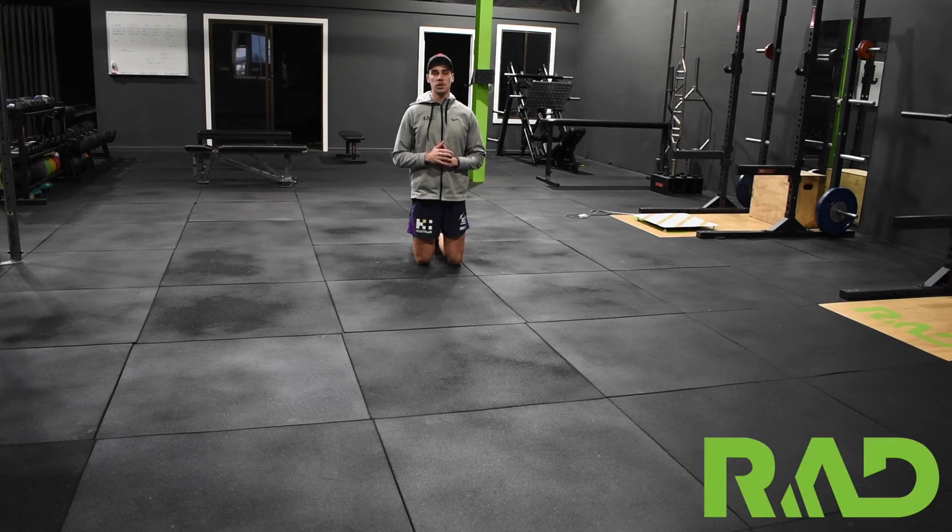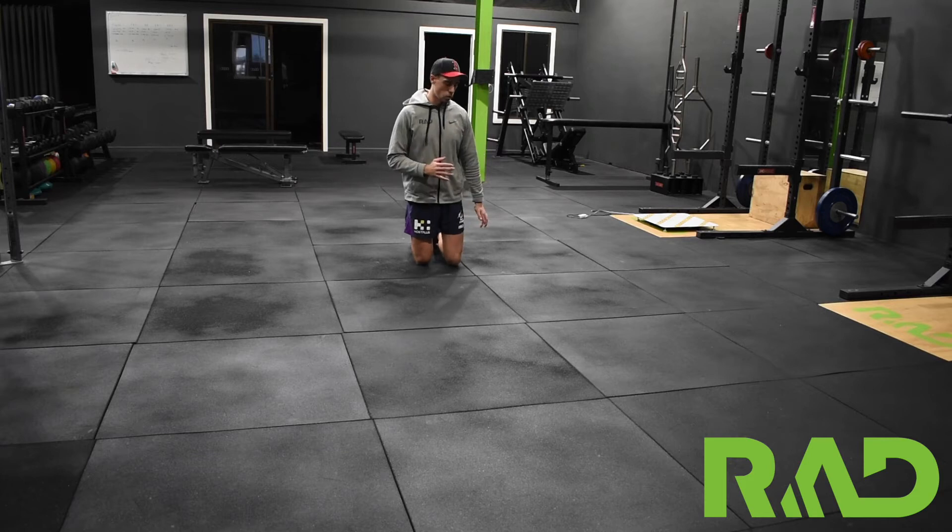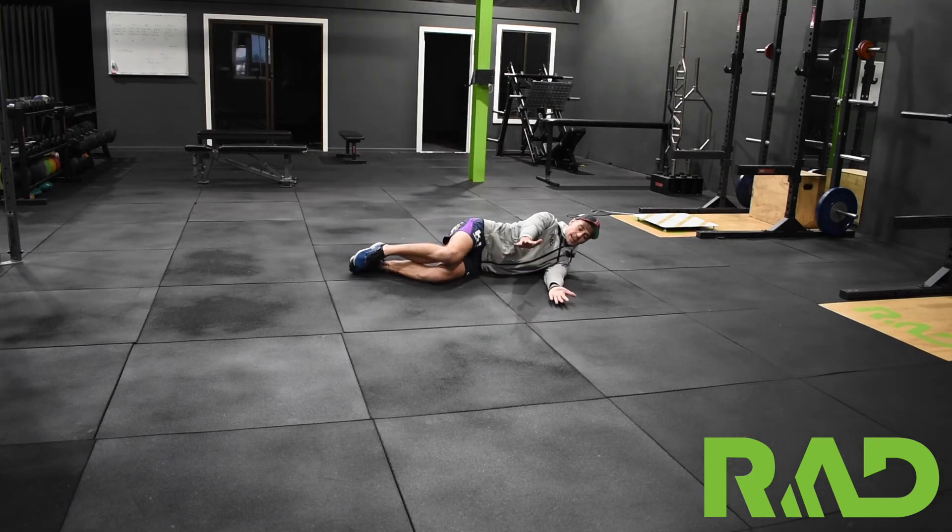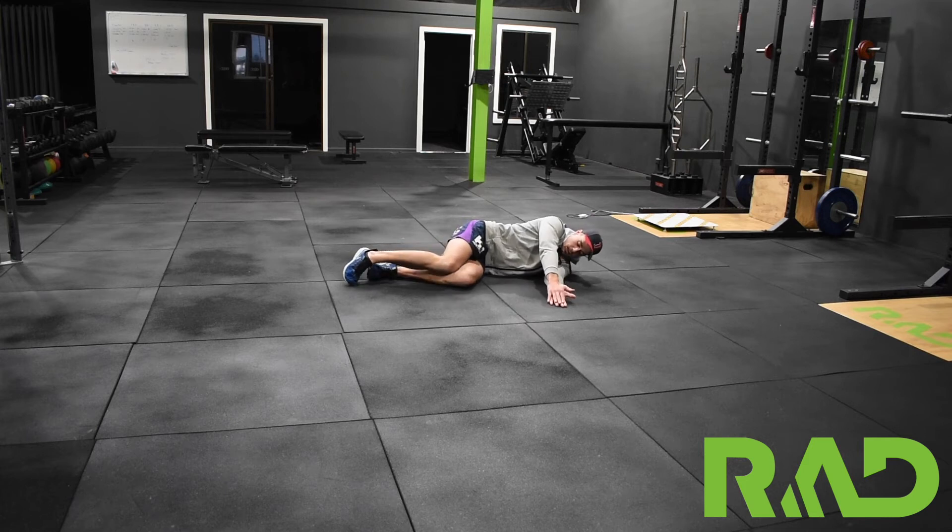Here we've got our book open-ups. For this one we're just focusing on trying to free up that thoracic region at our back. All we're going to do to start off with is lay on our side in a straight line, arms coming out in front, and if we can we want knees sort of in line with hips.